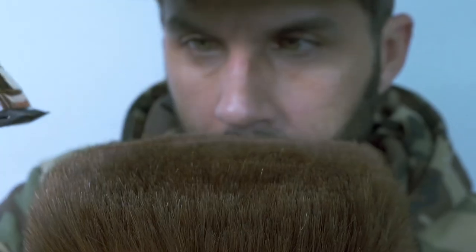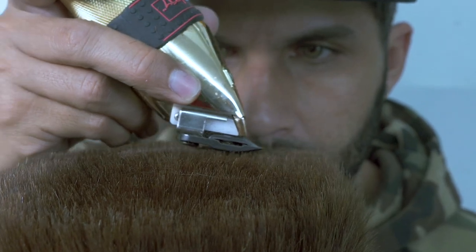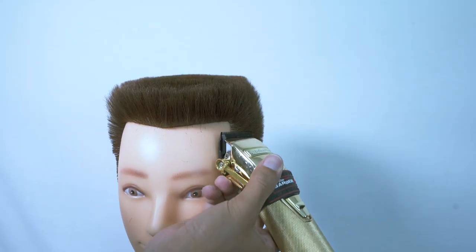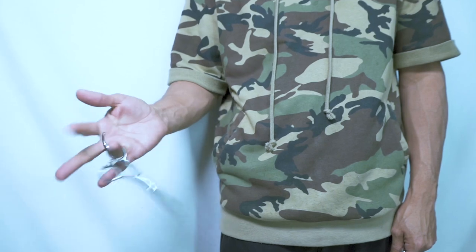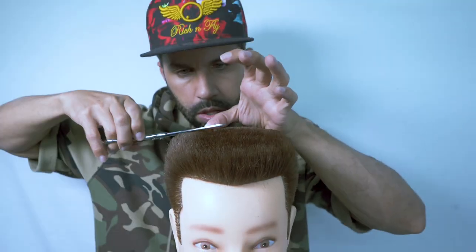A mirror is always going to be your best friend when you're working with this type of haircut. Using your mirror creates a little bit of distance, but you could also see the silhouette of the shape. Working from the bottom up, I start cleaning that out, and with my scissor, I go basically scissor over comb on this one.